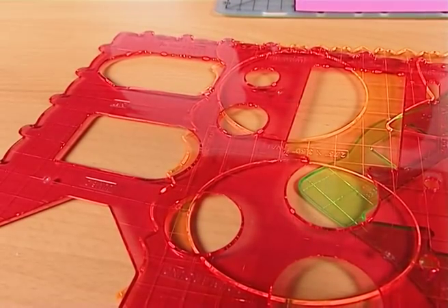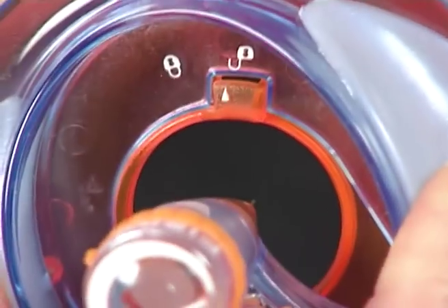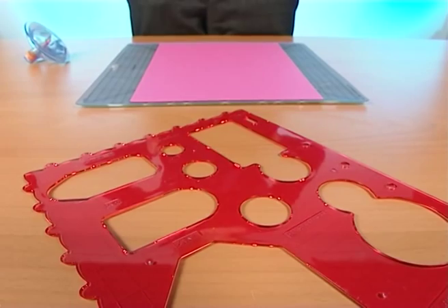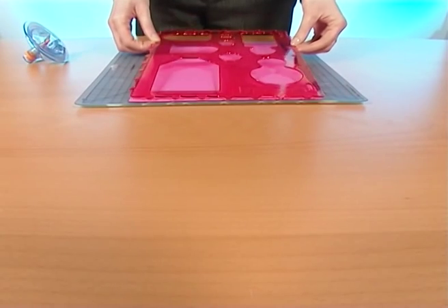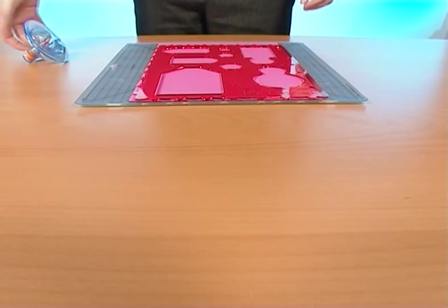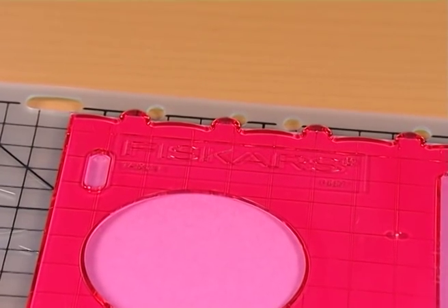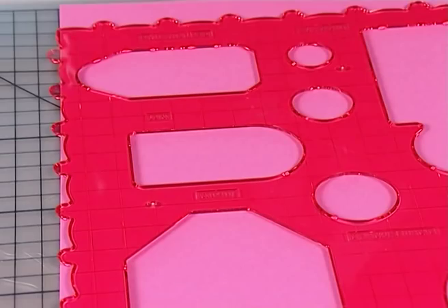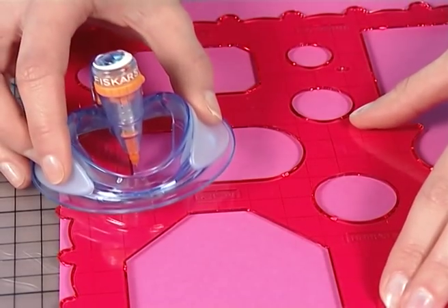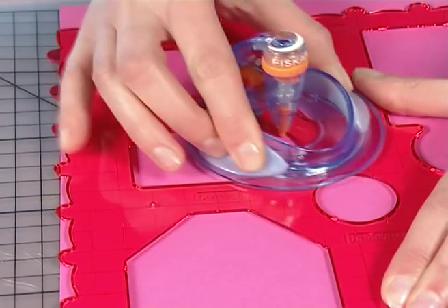For use with templates, take the orange freehand spacer off by unlocking the button. Take the template and place the design where you want to cut it out. Make sure you use the template on the right side — that is to say, with the Fiskars logo face-up — or your tool won't cut correctly. Then place your tool inside the pattern and trace around it with light pressure. Quick and easy.